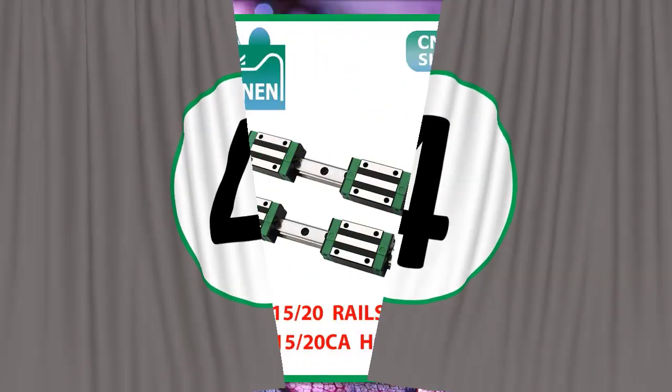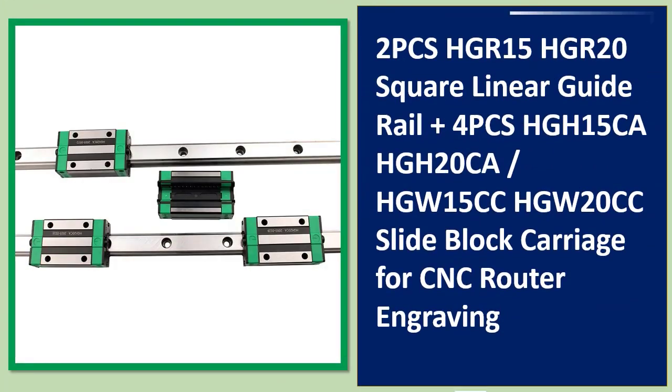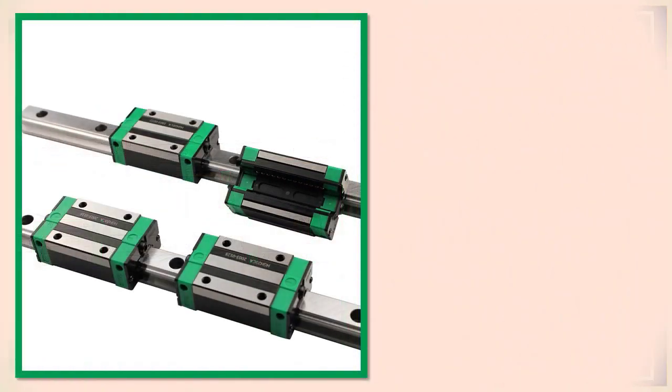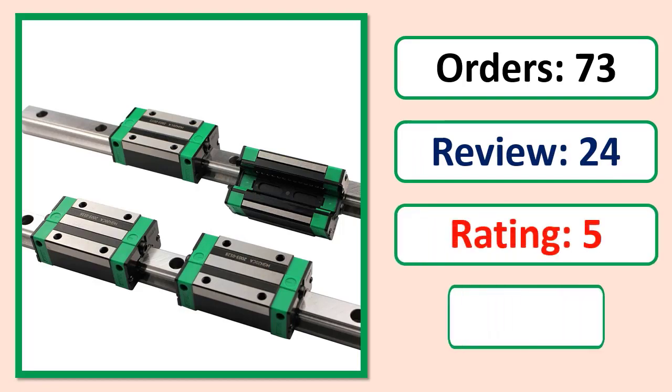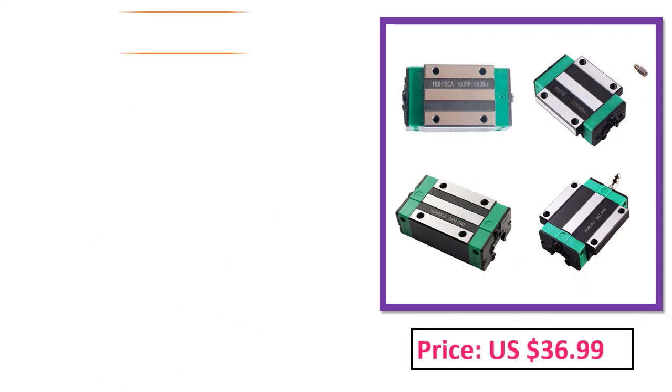Number 4: 2 PCS HGR15, HGR20 Square Linear Guide Rail plus 4 PCS HGH15CA, HGH20CA, HGW15CC, HGW20. Orders, Review, Rating, Percent Off, Price, Specifications.